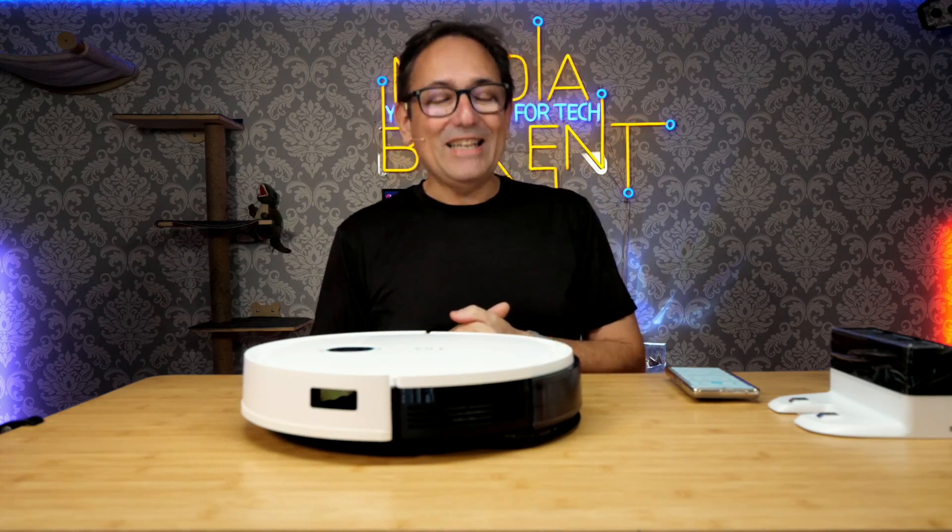Make sure you pour water for the mopping function. So as you see, it's pretty simple to set up the Yachty Vacuum. But once again, I'm Dario, and I'll see you next time. Bye.